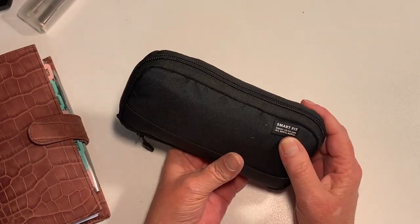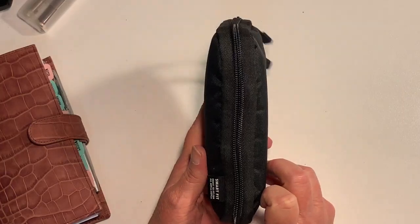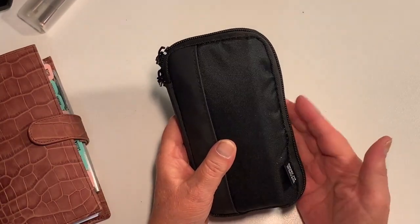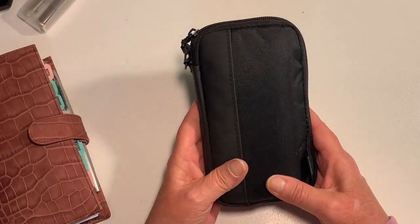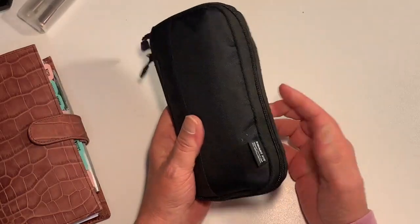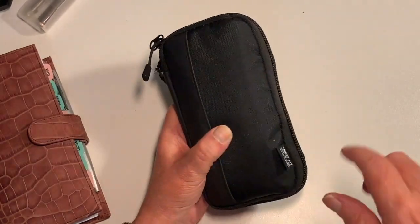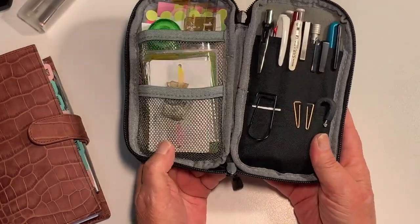So this is a Smart Fit pencil case - really compact and super lightweight compared to some of the other cases of this sort of design. This is much more compact and I can shove this in my handbag and it's really nothing at all because it's quite lightweight and minimal. In Officeworks in Australia this is available, and I'm sure if you put 'Smart Fit pencil case' you might find other places around the world that carry it.